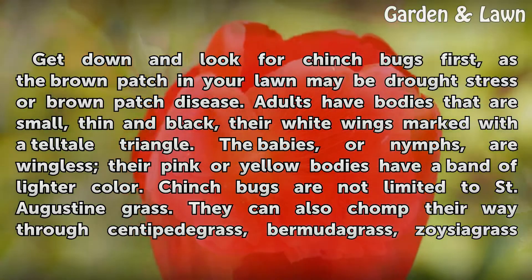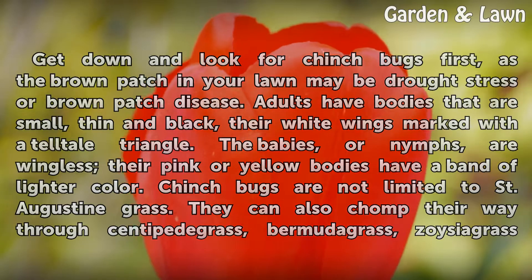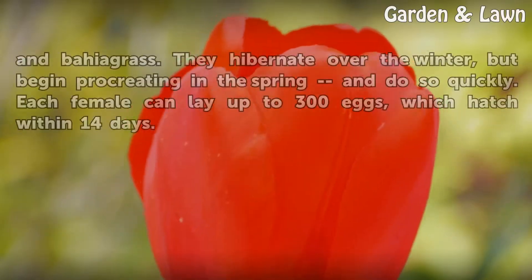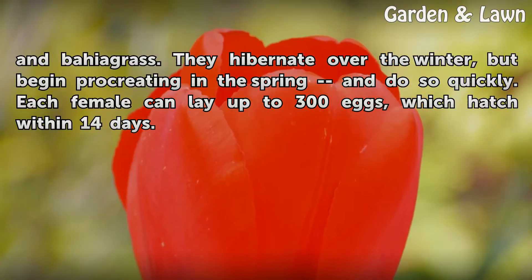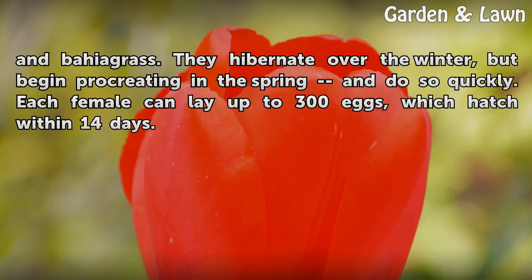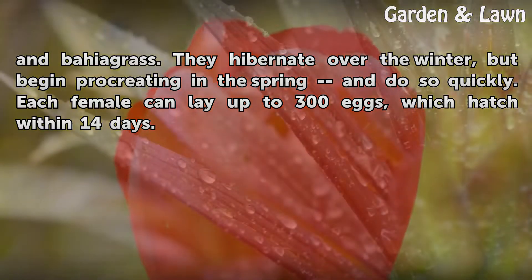Chinch bugs are not limited to St. Augustine grass. They can also chomp their way through centipede grass, bermudagrass, zoysiagrass and bahiagrass. They hibernate over the winter, but begin procreating in the spring and do so quickly. Each female can lay up to 300 eggs, which hatch within 14 days.